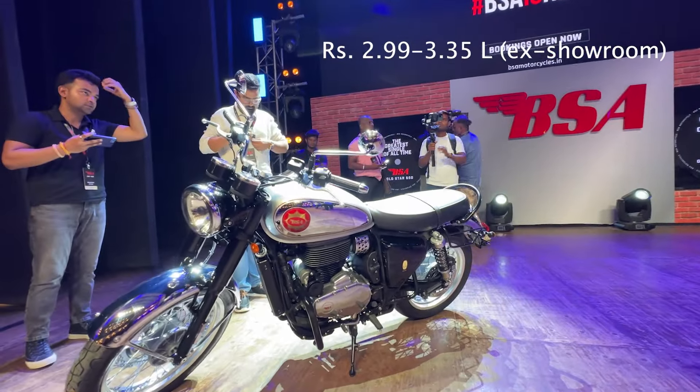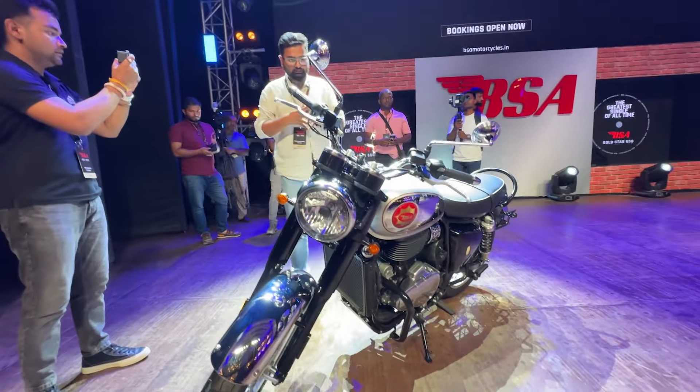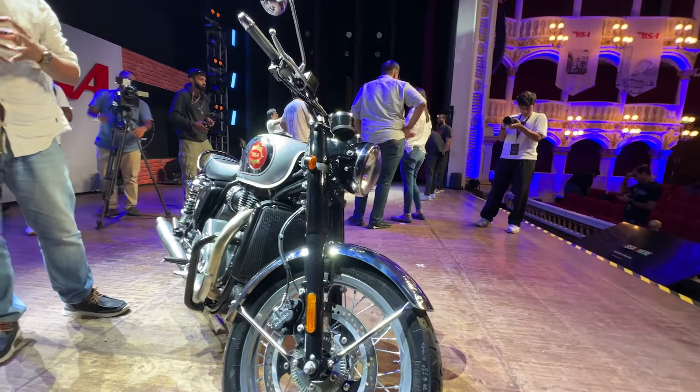This is a liquid-cooled engine. If you look at this engine, it produces a maximum power of 45bhp and 55Nm of torque. It also has a slipper and assist clutch.